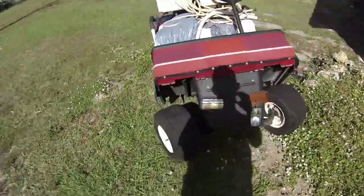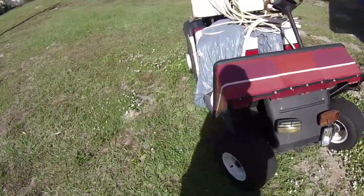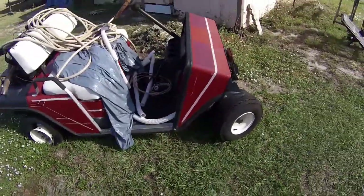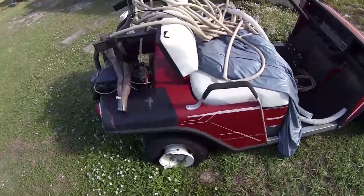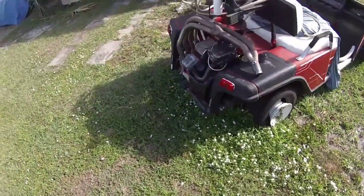I picked this cart up for, I believe, a hundred bucks. The guy wanted to put a motorcycle engine in it — he was in the process of doing that — but he just didn't have the means to do it at the time. So he said he just wanted to get rid of it, and I picked it up and did a little bit of work to it.